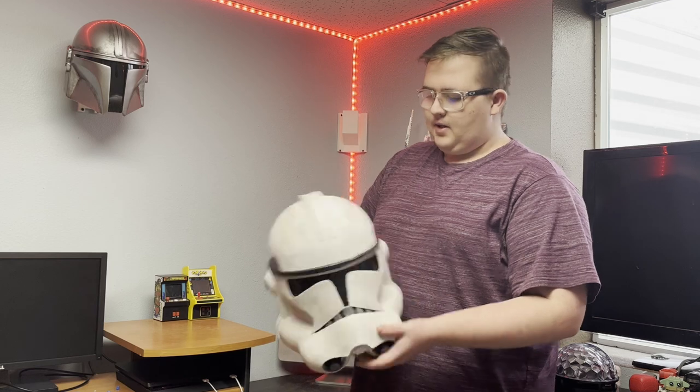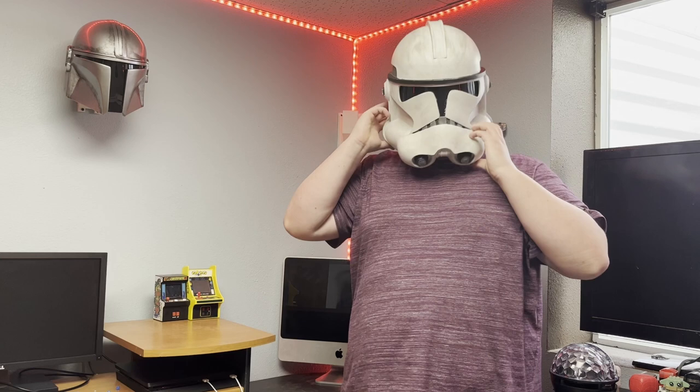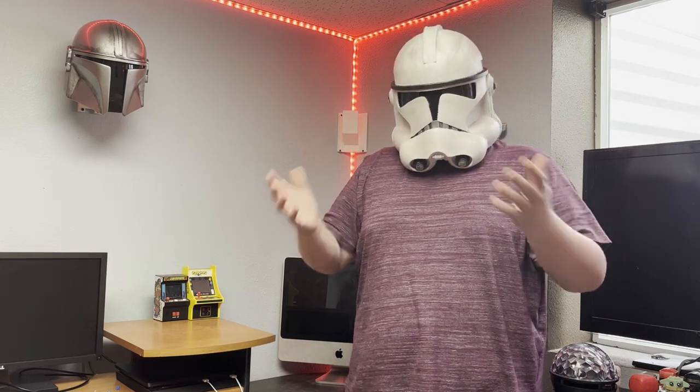Well guys, we finished up the helmet — it is super cool, just look at this. And I actually did make it wearable; you can wear it on your head like this.